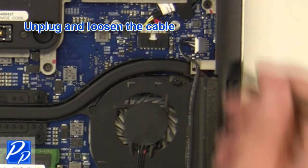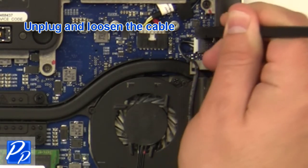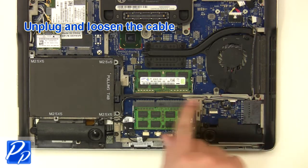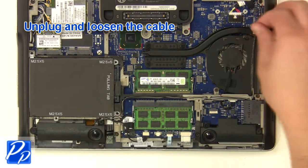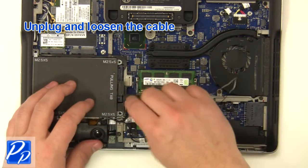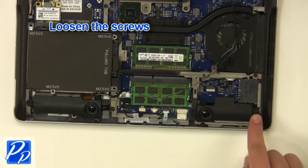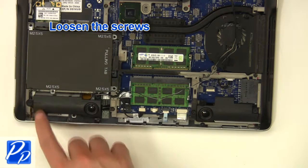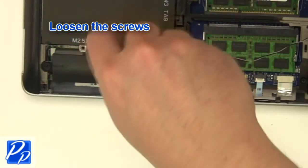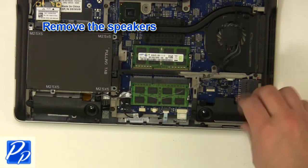Unplug and loosen the cable. Loosen the screws. Remove the speakers.